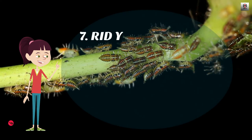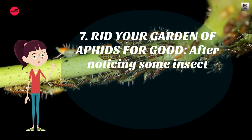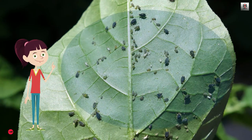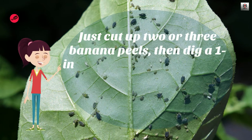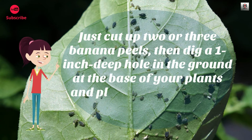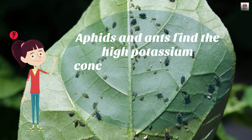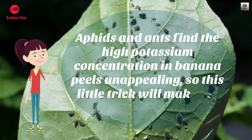Number 7: Rid your garden of aphids for good. After noticing some insect damage in your garden, you decide it's time to nip the problem in the bud. Just cut up 2 or 3 banana peels, then dig a 1-inch deep hole in the ground at the base of your plants and place the peels inside. Aphids and ants find the high potassium concentration in banana peels unappealing, so this little trick will make the pest bugs retreat.